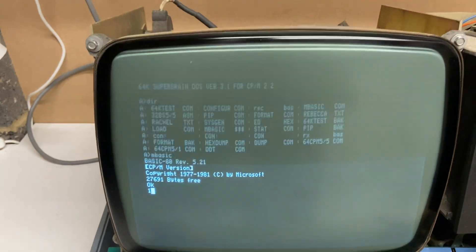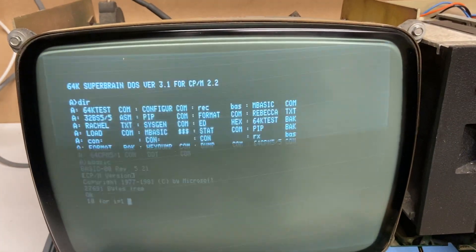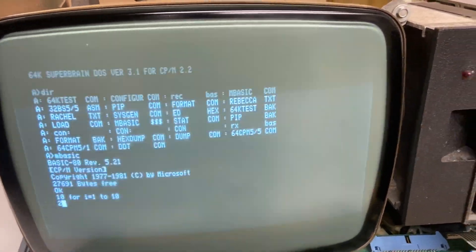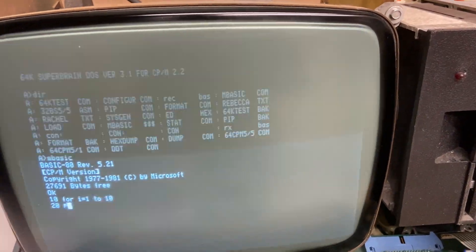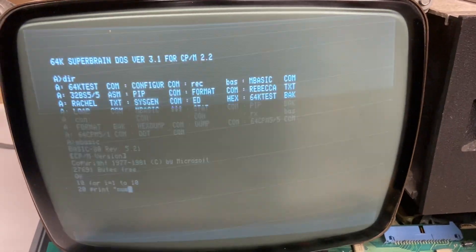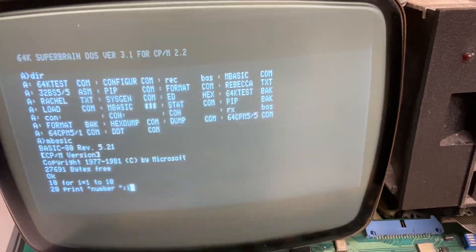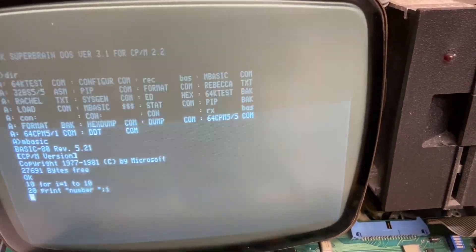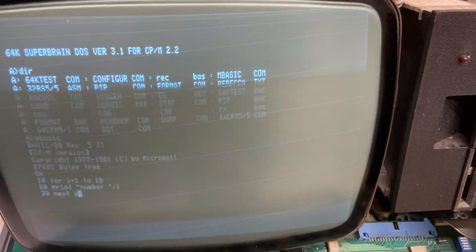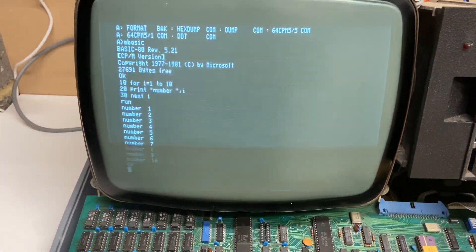Well, that's looking promising. Let's try and write a program. I wonder if it's a comma or a semicolon — I have no idea. Press to run. Well, look like it worked. Excellent.